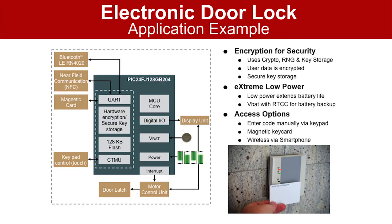The door lock uses the crypto engine on the GB2 to encrypt user data, such as name, code, and dates and times of entry and departure. Using the secure key storage, this data is protected until someone is ready to decrypt it.